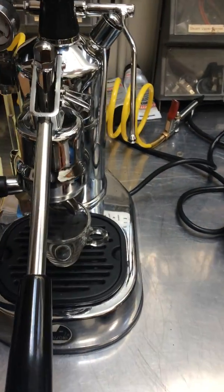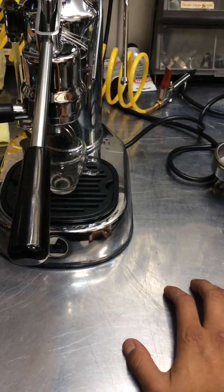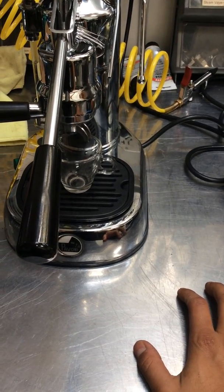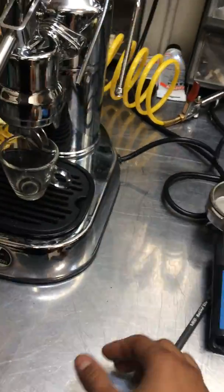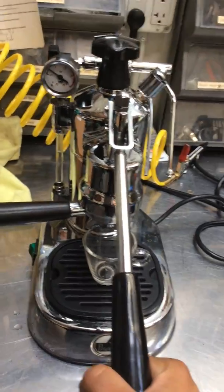Hello everyone, welcome to Canin Coffee. Here we have a Lapa Bonis presser machine. This machine was here because it was leaking from the group head and it needed a tune-up. We pretty much ended up replacing every gasket, every component and everything. And we ended up replacing the side gauge over here as well.